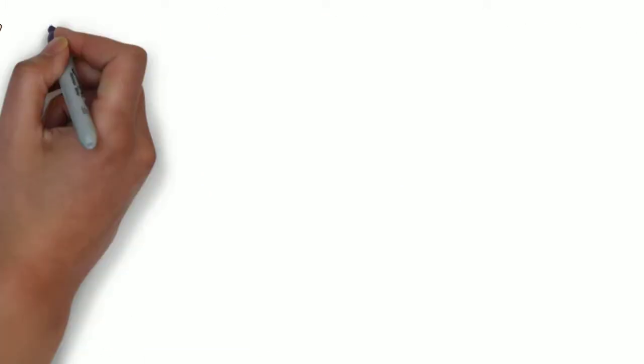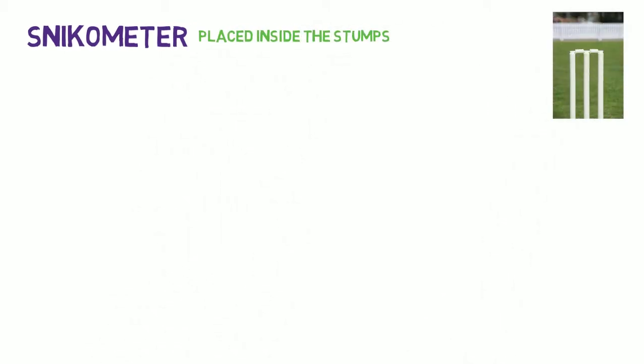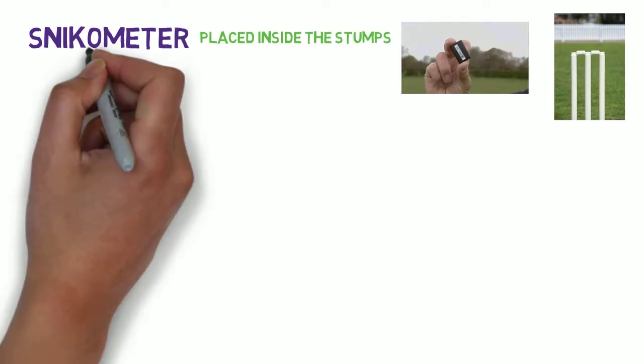The Snickometer is the device that does all the work. It is placed inside the stumps, and it contains a resonance filter inside it.